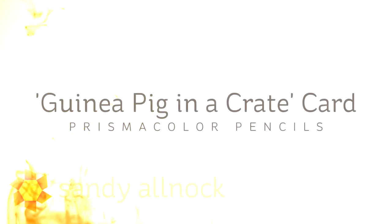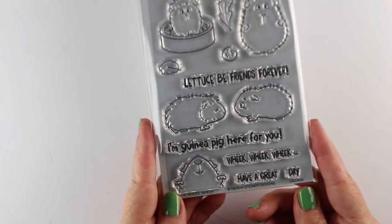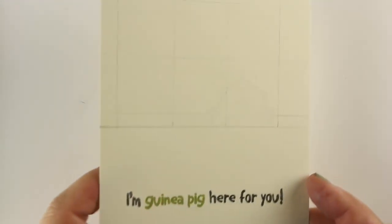Hi there. I'm Sandy, folk art knock artist and paper crafter. Today I'm going to do a guinea pig in a crate card with my Prismacolor pencils. It was inspired by one of the stamps in this Gerda Steiner stamp set — really, really cute little guinea pigs.